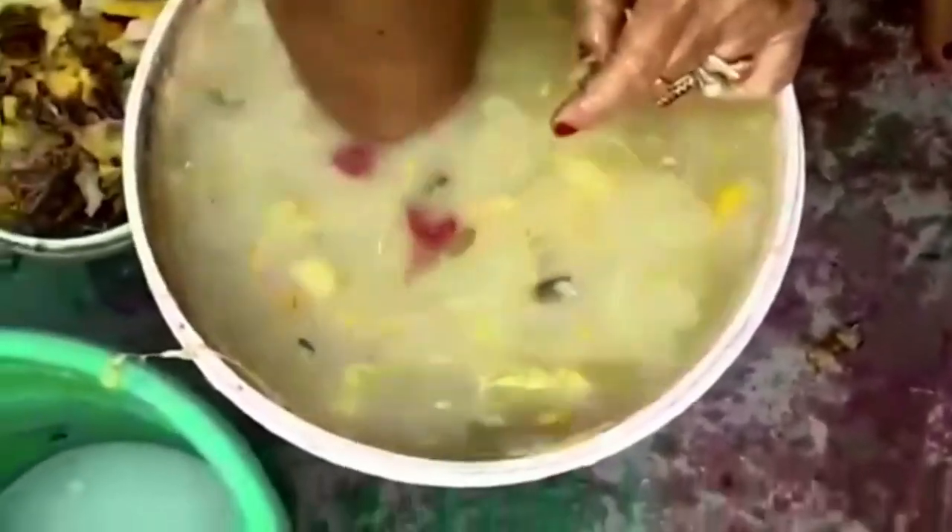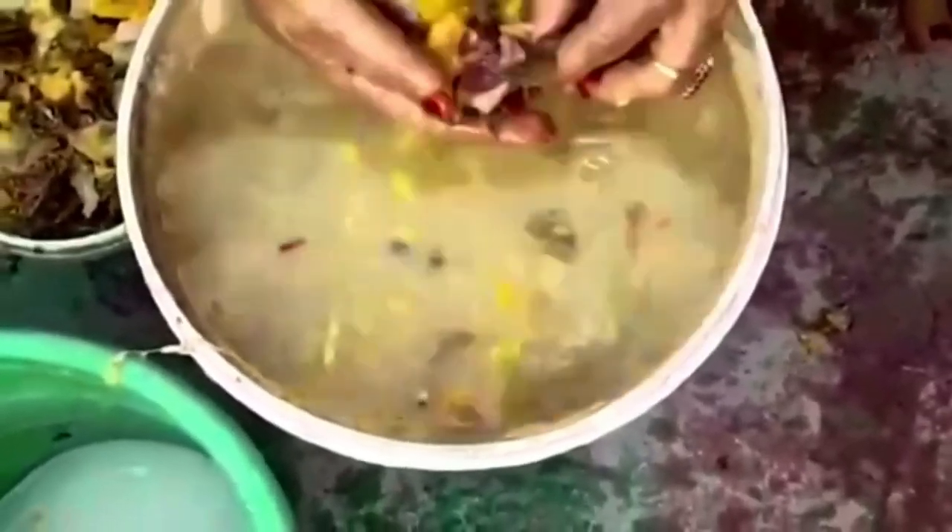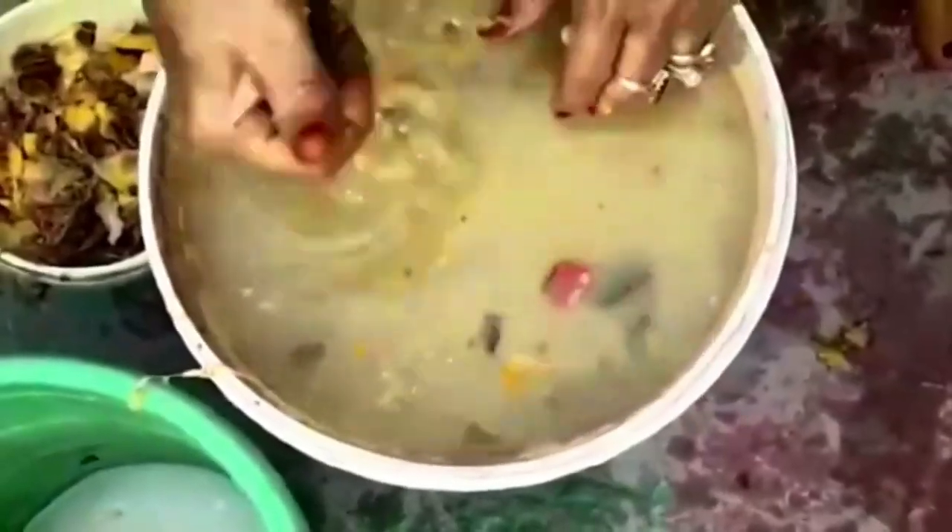Now, let's squeeze the solid waste. If you want to absorb it, you will be able to absorb it. Now, let's remove the decomposed material.